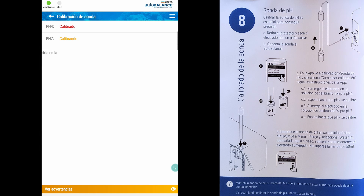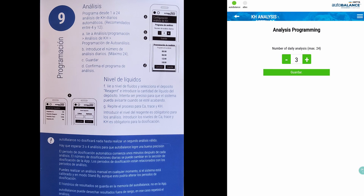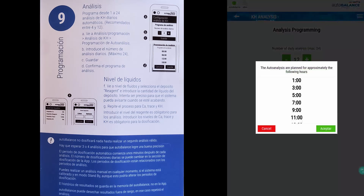Immediately afterwards, put the probe in the testing glass and purge the water in the tube. On step 9, you can program the testing schedule from 1 to 24 times a day. This will also be the amount of times the auto balance will dose alkalinity, calcium and magnesium by default.